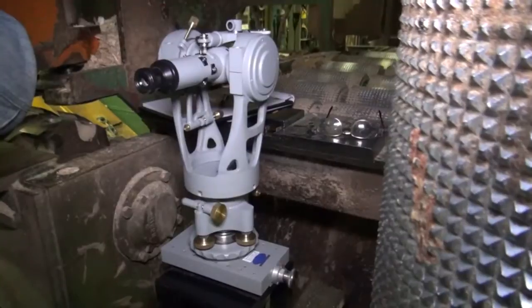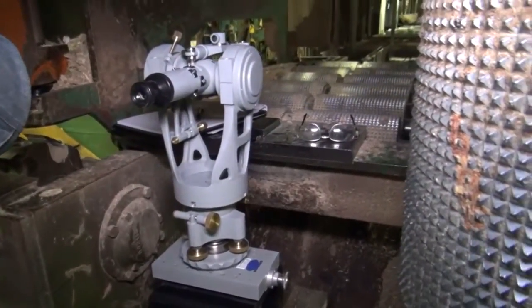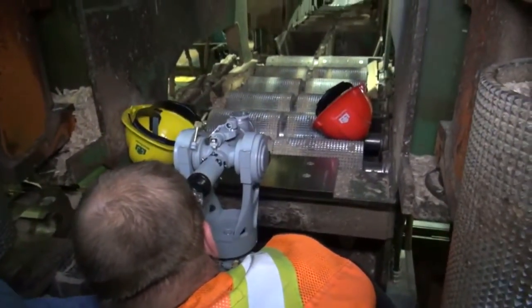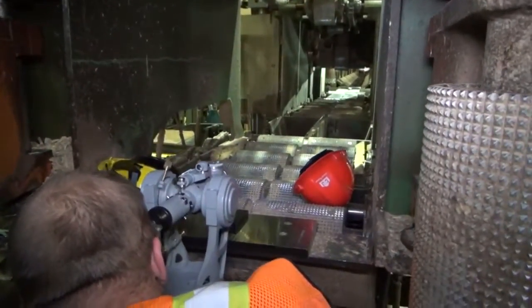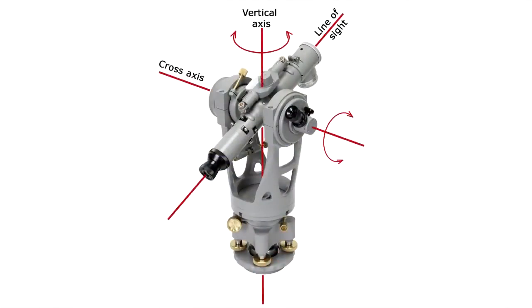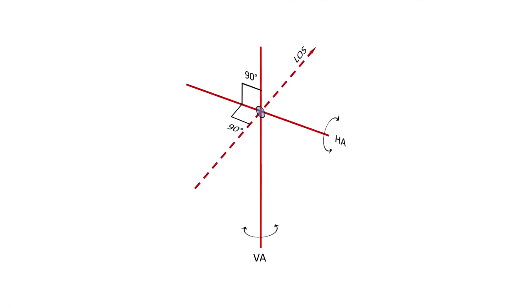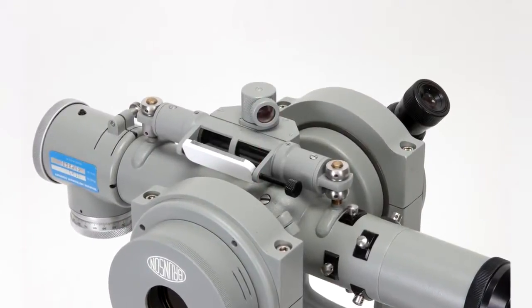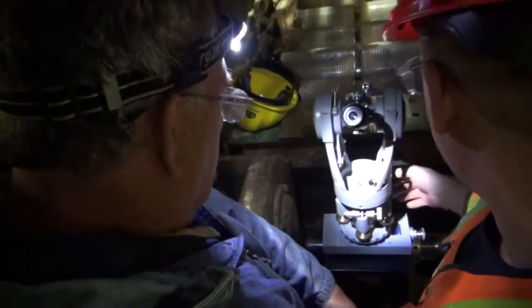The Brunson instrument we will use in this alignment process is called the jig transit. Specific geometric relationships exist between its mechanical and optical axes that allow it to sweep very precise horizontal and vertical planes. The axes are mutually perpendicular and intersect at a common point. The jig transit can also be precisely leveled, which allows the technician to create a gravity-based reference system from which all machine surfaces can be measured.